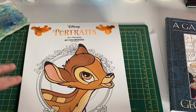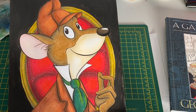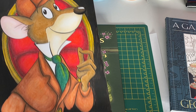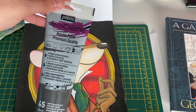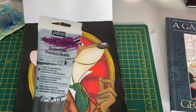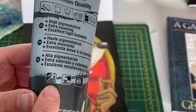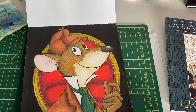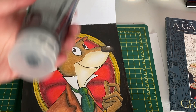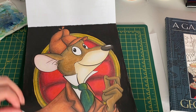Disney Portraits is a fairly new book I got — it's been around for a while but I finally decided to get it when it came back in stock. I did Basil the Great Mouse Detective, which was actually the last picture I did. I used Holbein color pencils and some acrylic paint for this one. I'm a bit annoyed though because this Deco Creme acrylic paint was not very opaque — other colors I have cover really well in one coat, but this one just wasn't coming through, even after a few layers.